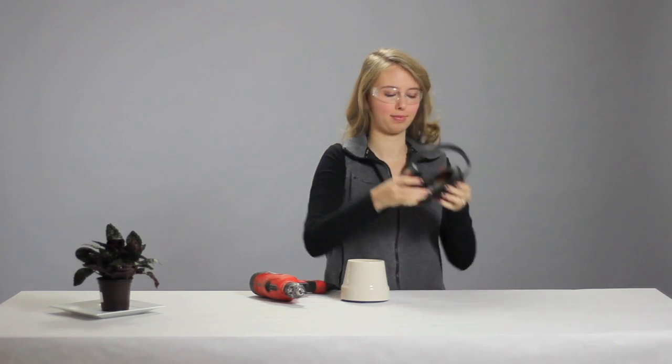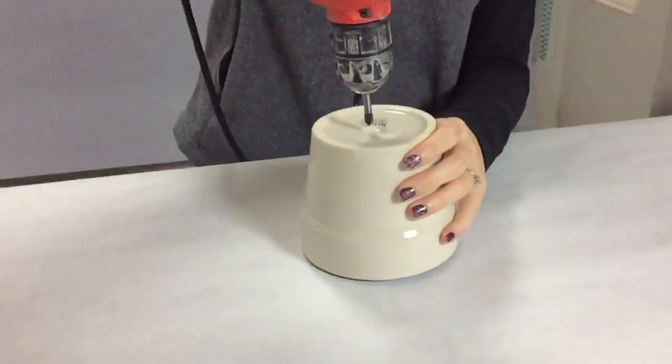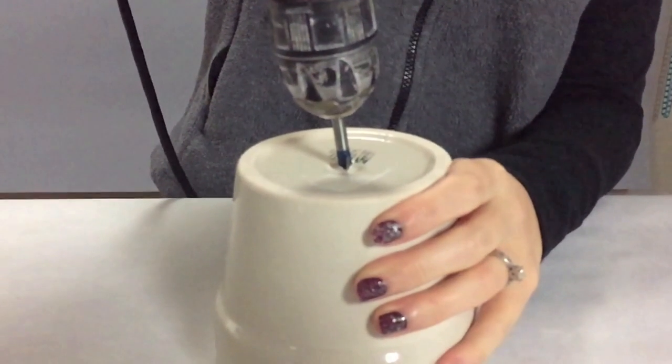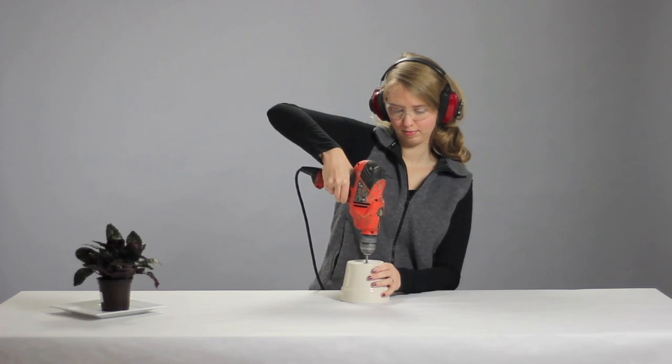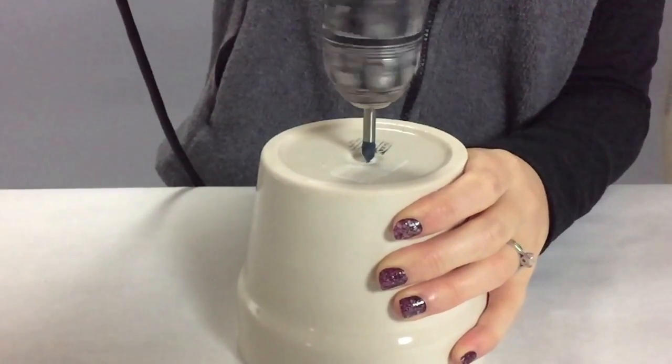To get started, we'll need to put on our safety gear. When drilling a hole into a ceramic pot, start with a firm amount of pressure pushing the drill down on the pot until the drill bit digs into the surface, then ease up on the pressure as the bit makes its way through the pot.